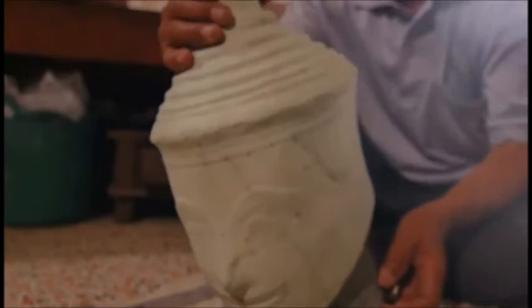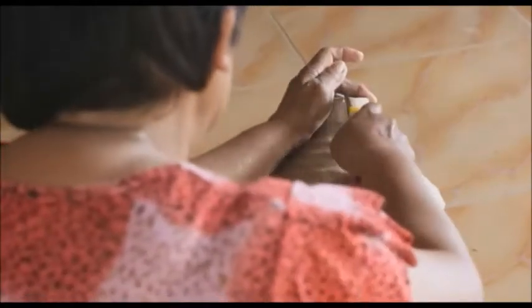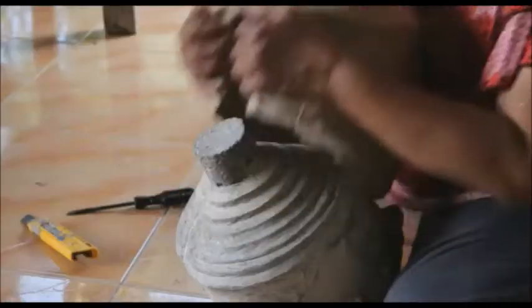The pasted model is left to dry in the sun. Once it is dry, the pasted paper is removed by cutting the model in half, and rejoined by sewing with fine wire.